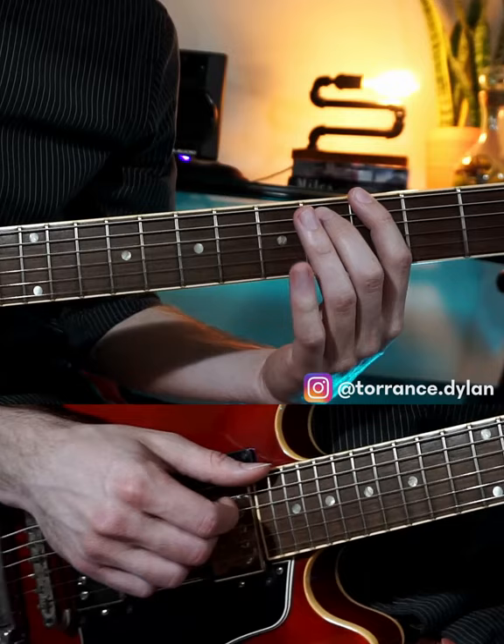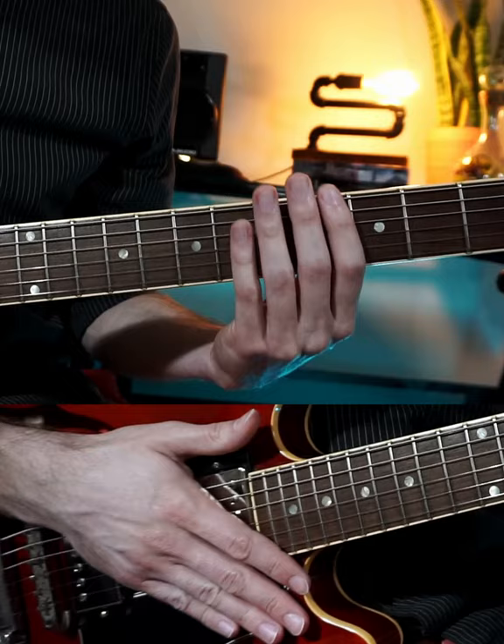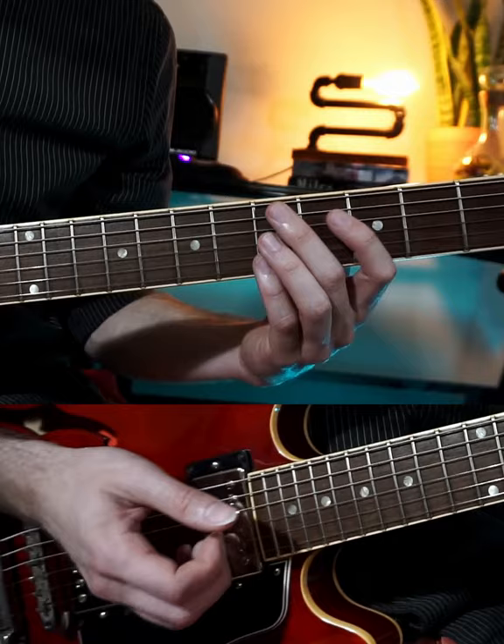In the case of G7, we go up a flattened 5th or a tritone and we arrive at Db, we create a 7th chord from Db, and that'll help us resolve our chord. This works especially well in 5-1 cadences, such as G7 to C.